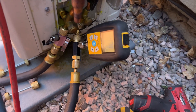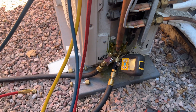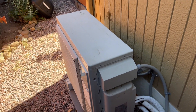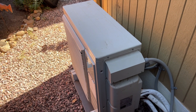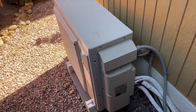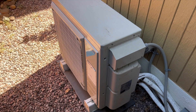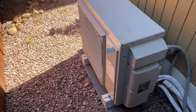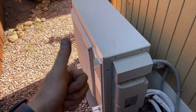Our vacuum is done - we're at 478 microns. We're going to charge 6 pounds into this system. We got all the refrigerant charged in, she's running now with about a 22-degree split on both heads. That's how you change out an outdoor coil on a Daikin MXS series mini-split - this particular one has two heads. Hopefully this helps out. Thanks for watching - make sure you like and subscribe, and follow me on Instagram and Facebook.